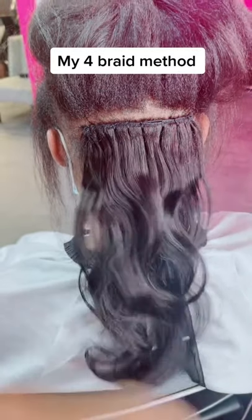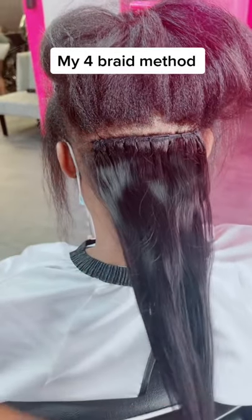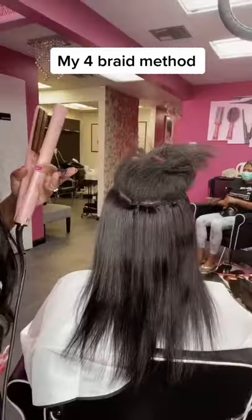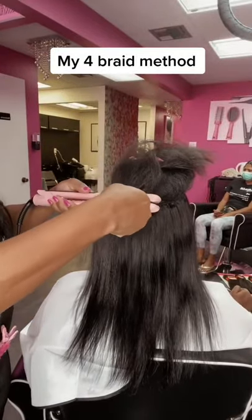Look at that — that is the very first braid. She can wear this up and she can wear this down. Most of all, she's getting used to wearing her natural hair out and adding a few pieces for length and density.